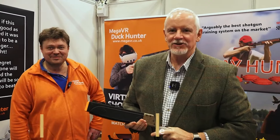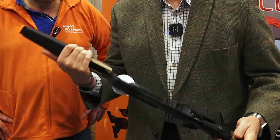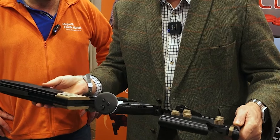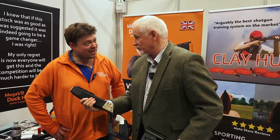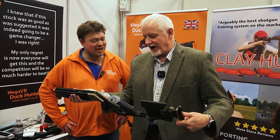Hi there, we're at the Mega VR stand. As you know, if you're a regular reader of Rifle Shooter and Sporting Gun, I'm a huge VR fan, and this is a big product in the VR space. There's not a great deal of competition, but this is a UK product — UK made.